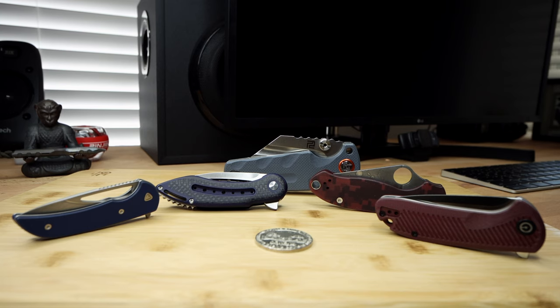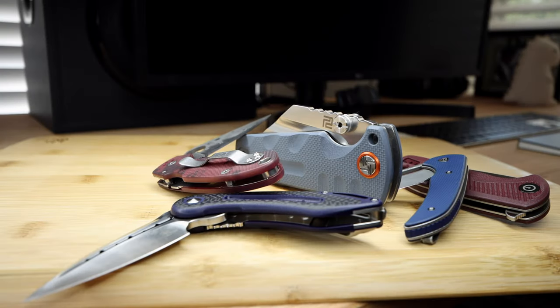Welcome back to the Fuller Fanatic channel. Today I'm going to share a short video on my method of Rit dyeing G10 scales. There are a lot of different ways to achieve various looks, but I will be explaining what I know. So let's get into it.